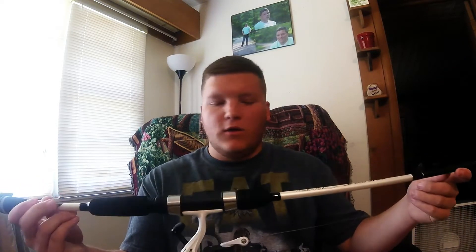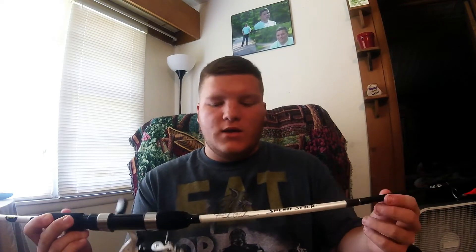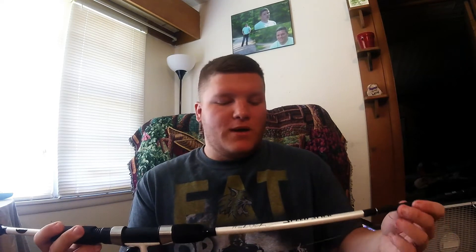What is going on everybody? Welcome back to another episode of Fishin' with Colton. In today's episode we're going to be doing something a little different — we're going to review this Lew's Hank Parker Speed Stick that I just got. You guys have been seeing it in a couple episodes, and I'm just going to review it and tell you what I like about it and what I think about it.